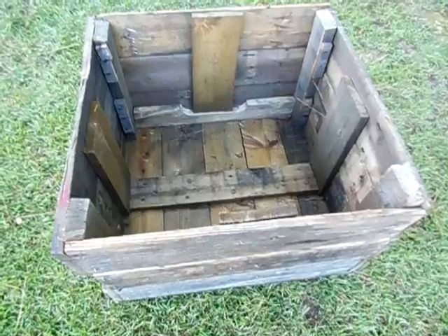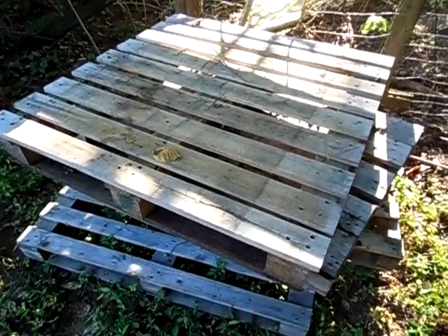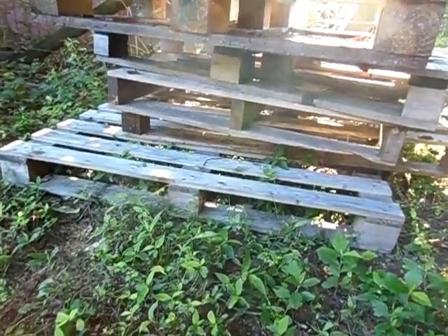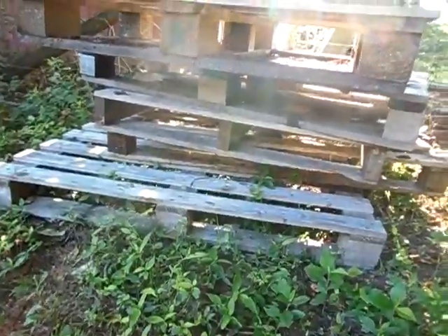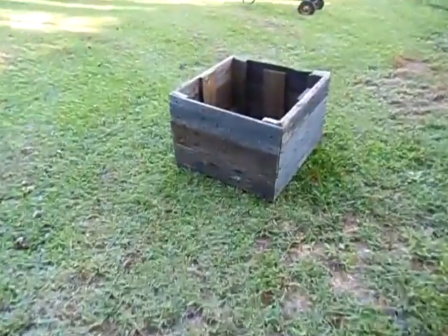I'll show you my pallets here real quick. So these were some of the pallets I used here. I have probably 2, 3, 4, 5 pallets here, and it took about 5 to build my little crate up here all together.